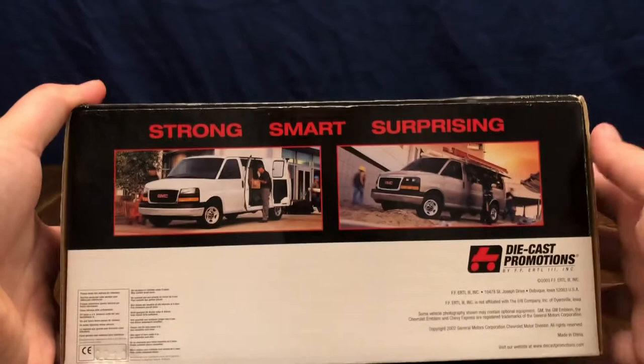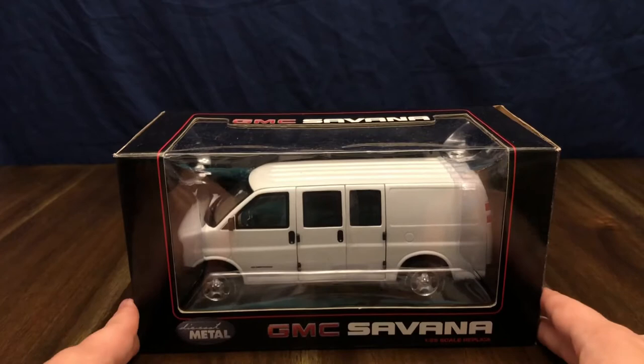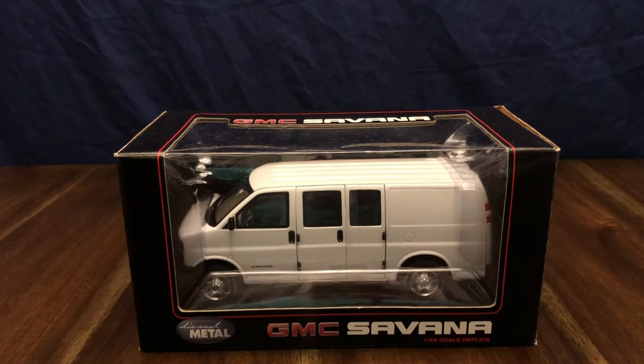I won this one at a car show a couple weeks ago — it was part of a door prize raffle. It's a very simple, clean box that has lots of different shots of the van being put to different use across different industries, whether it's a passenger van or a van used by a tradesman with different tools. On the back you've got the different options and features of the GMC Savannah.